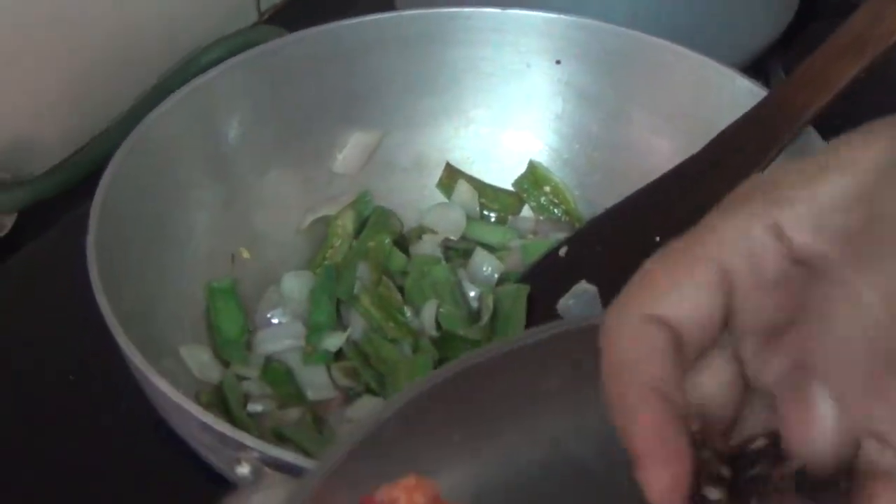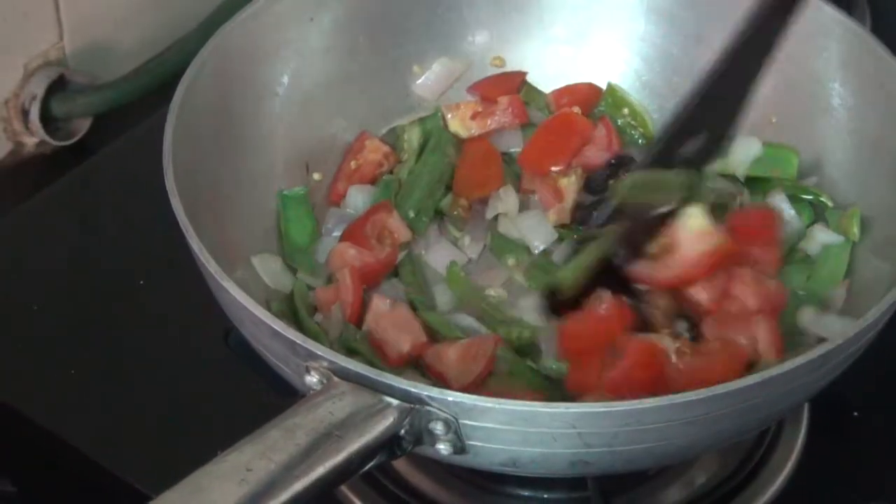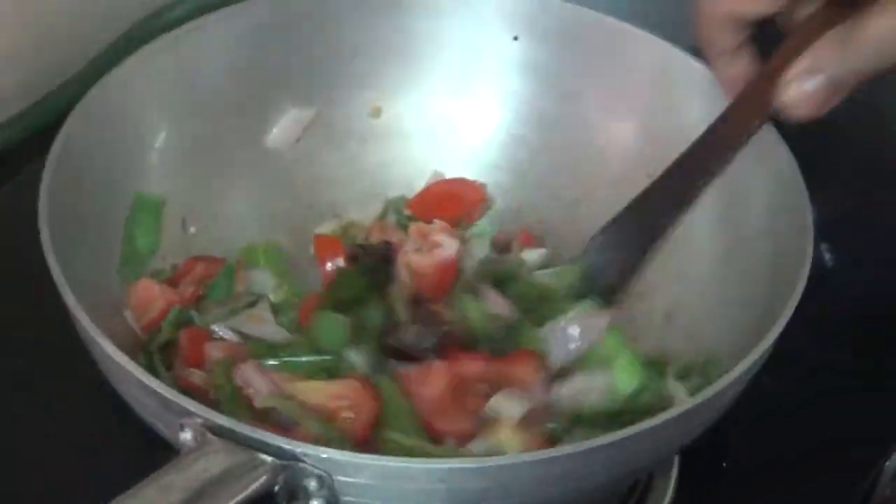Then I will remove some oil. I will make more oil and add it.